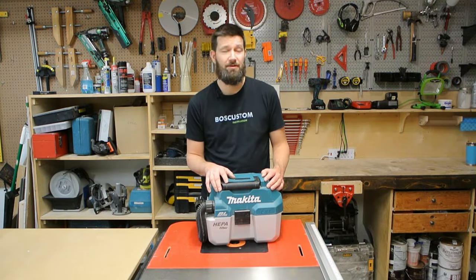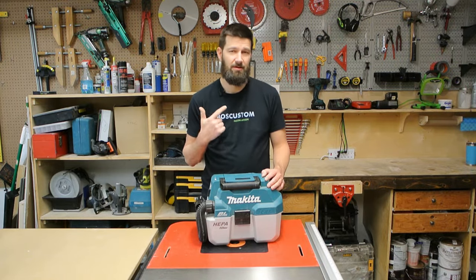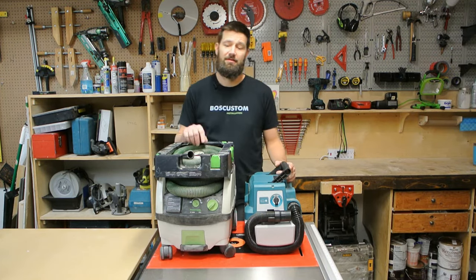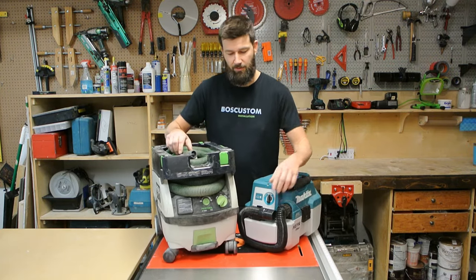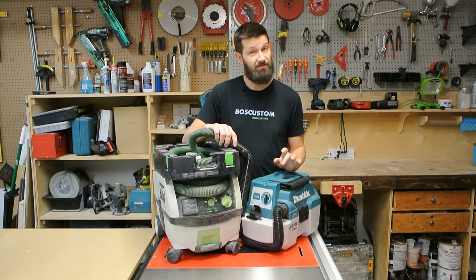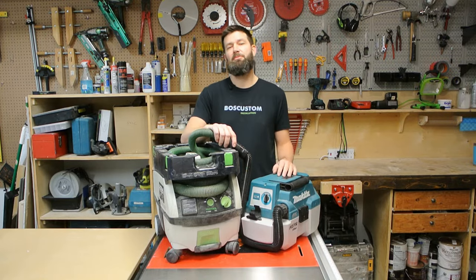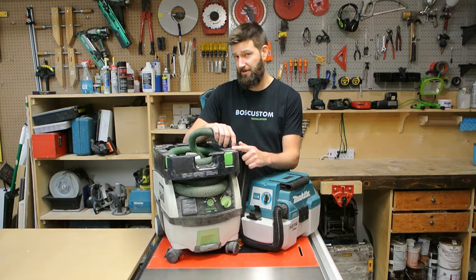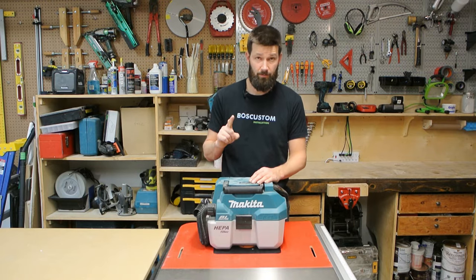The review is going to focus on three categories: number one, what do I like and dislike about the tool; number two, how do I use the tool and what's it good for; number three, we're going to take the Festool CT Mini and the Makita Cordless Vacuum, hook them together, turn them on, and see which one starts on fire first — or we might just put them through a series of tests to see if this little guy can hang with one of the finest vacuums in the world.